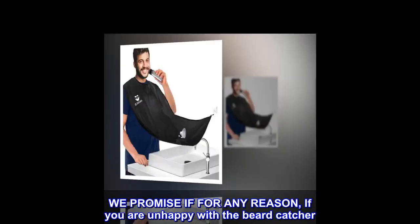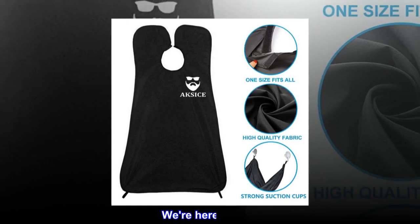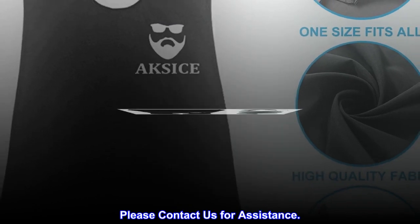We promise — if for any reason you are unhappy with the beard catcher, we're here to help. Please contact us for assistance.